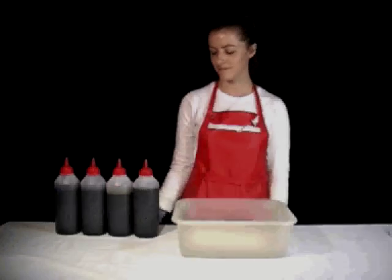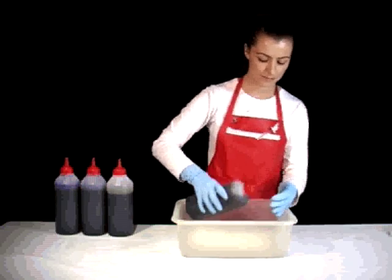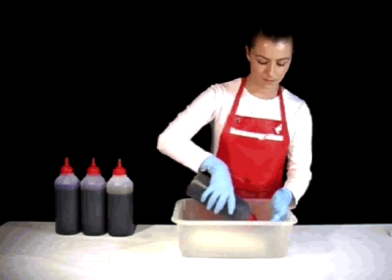Step 3: Squirt on a generous amount of your first dye bath and work it into the yarn with your hands. Repeat this action for all of the colours. It's best to apply them one at a time.